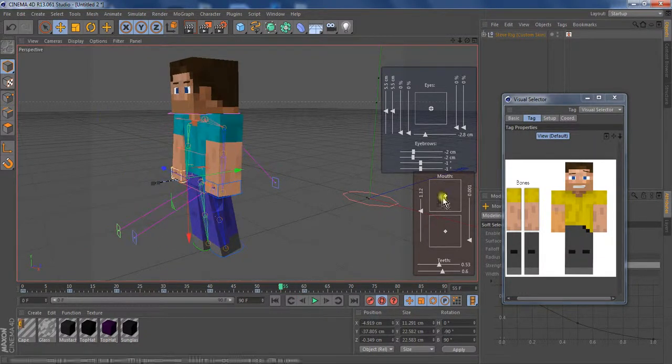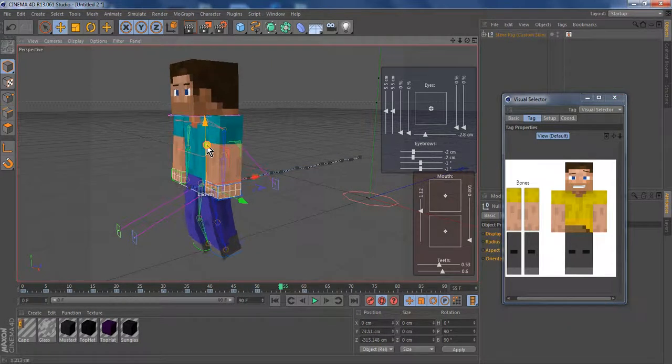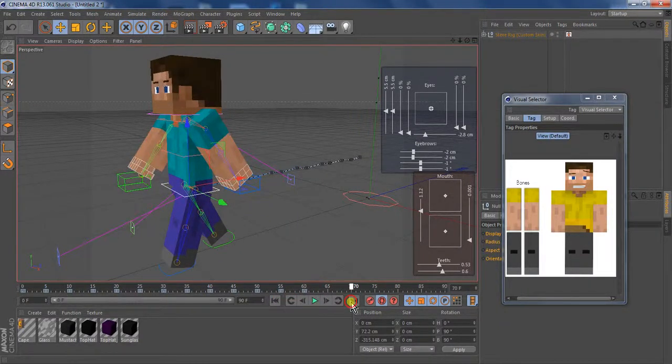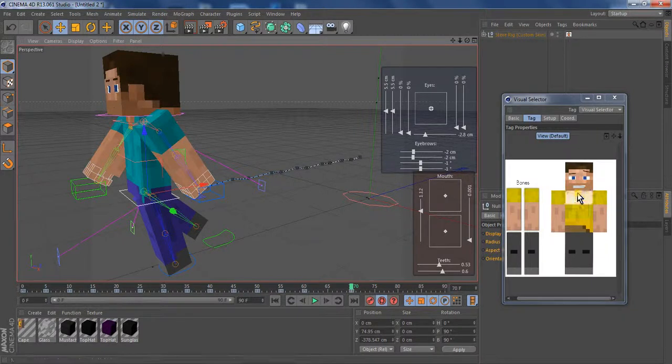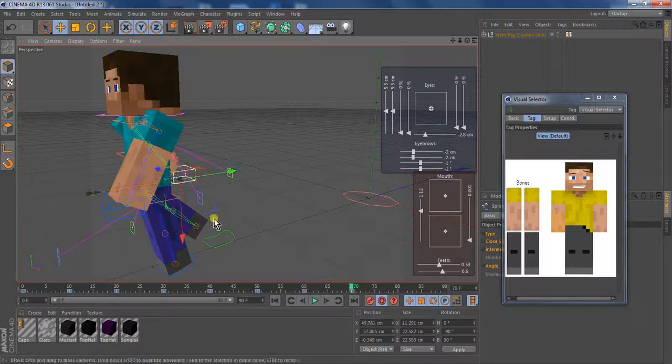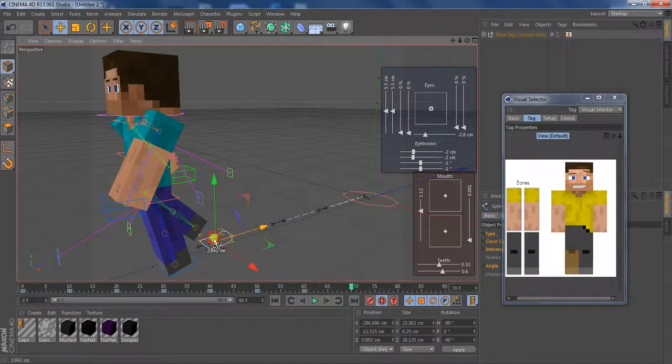Also, you can move the head and stuff — you can do anything with it. I really hope this actually helped you guys, because it helped me a lot. I really hope it helped you. If it did, please remember to hit that like and subscribe button, and comment. If you think anything could be better, or if you have any advice for me, please leave it in the comments.